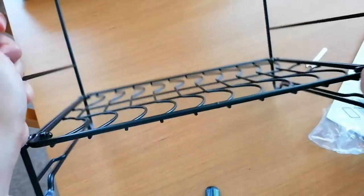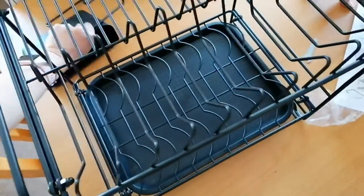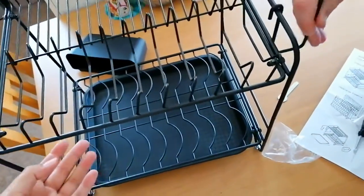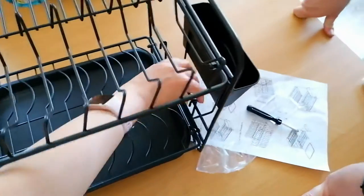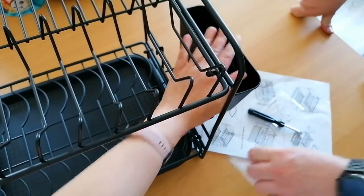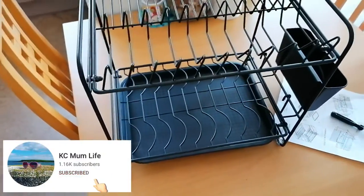For the cutlery holder — which side do you want to put it on? You can hang it on either side. There's another space there for a chopping board, and then you can have your cutlery there too. So that's cool. And that is it, you guys!